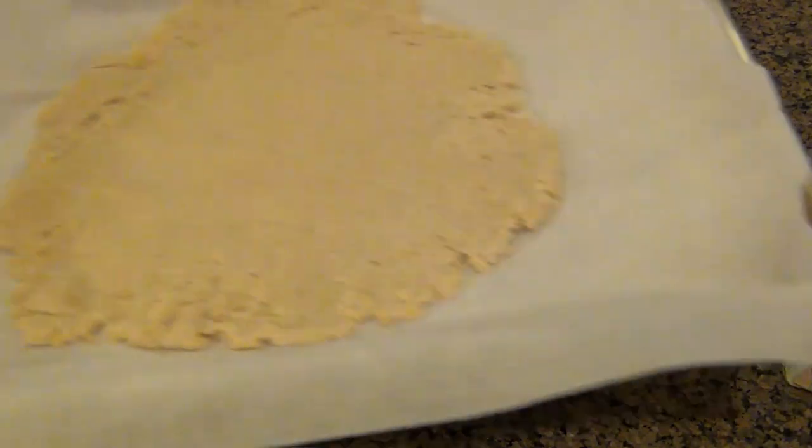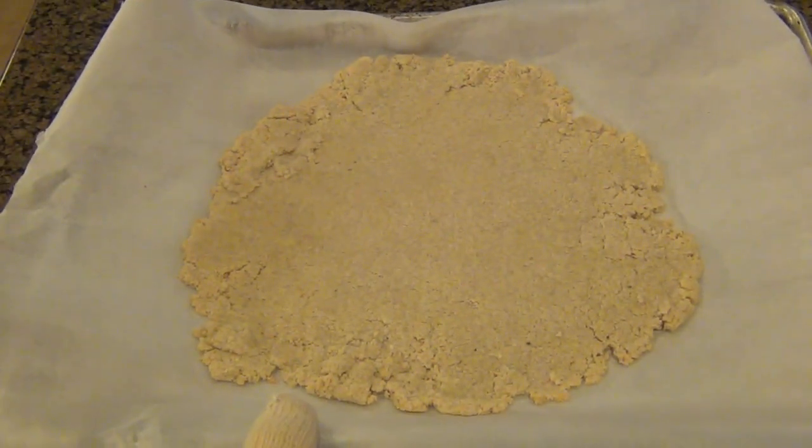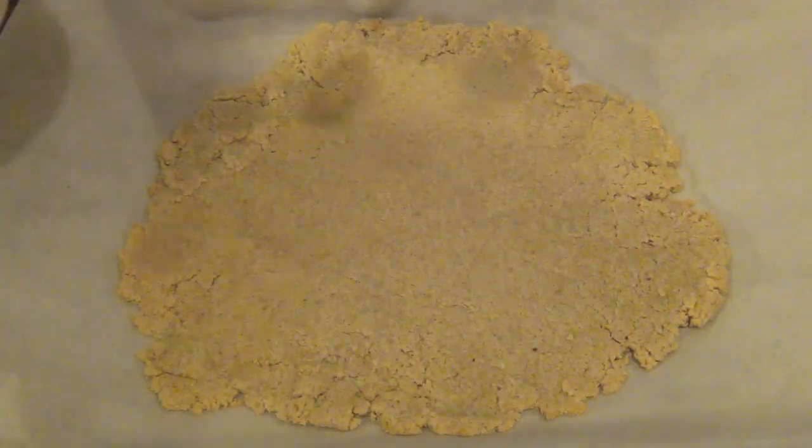This is going to go in a 400 degree Fahrenheit oven for about 7 to 8 minutes. After that, take it out and let it cool for about 5 minutes.